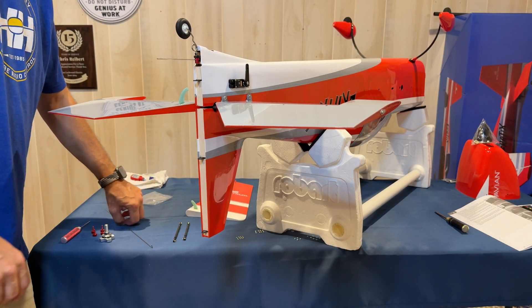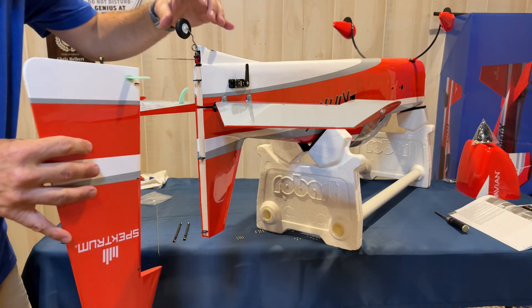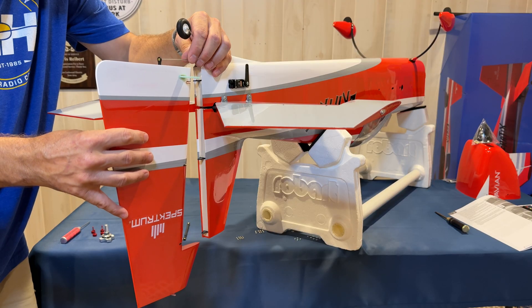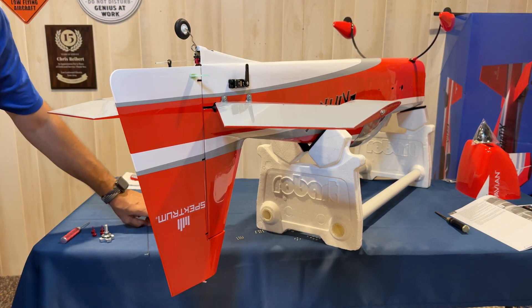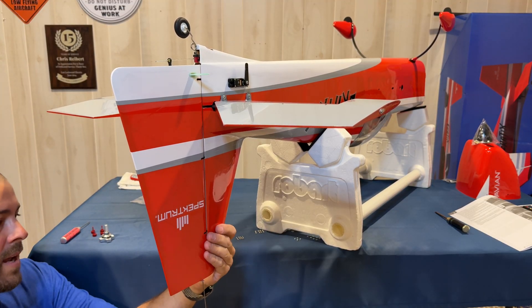Moving on to the rudder portion — you're going to want to grab your rudder and your locking pin. Simply line the rudder up with the guide from the tail wheel, slide it over the three hinges, and from the bottom, just like we did with our stabilizer halves, insert the pin.